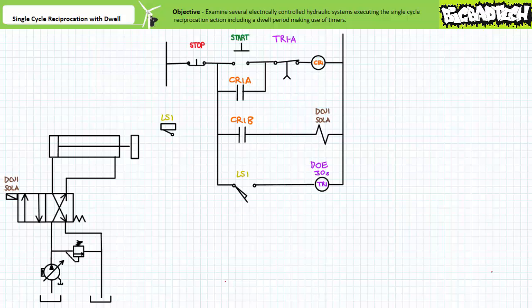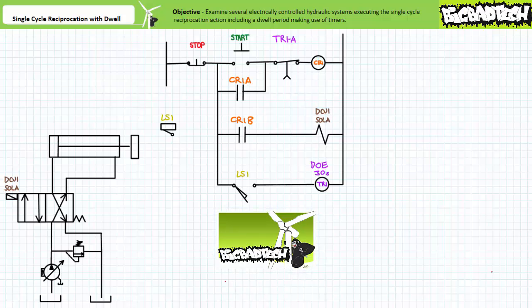Good day and welcome to Big Bad Tech. I'm instructor Jim Pytel and today we're going to take a brief look at a sample set of electrically controlled hydraulic systems making use of various timer functions to execute a single cycle reciprocation action incorporating a dwell period. This lecture operates under the assumption you've watched the single cycle reciprocation with limit switch and timers lectures, all available at the Big Bad Tech channel. If you haven't watched these lectures yet, please take the time to do so now.